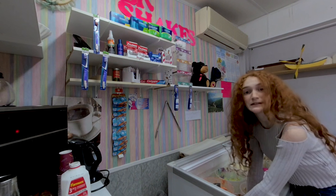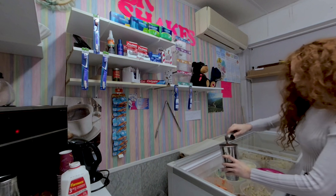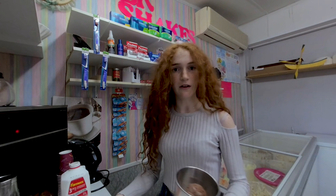You know what, just for you, let's add another half scoop. And there's our base — here's the fun part now.